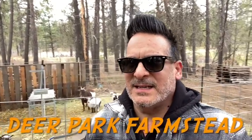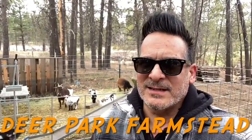Hey guys, this is Roman Deer Park Farmstead. I made a little play area for the goats, and I'm cutting some trees down using the DeWalt electric chainsaw. It's working great but I just ran out of battery. I'm going to show you the goats first, how they're doing, and then show you the mess we have back here. It's overwhelming to say the least, so let's go have a look.